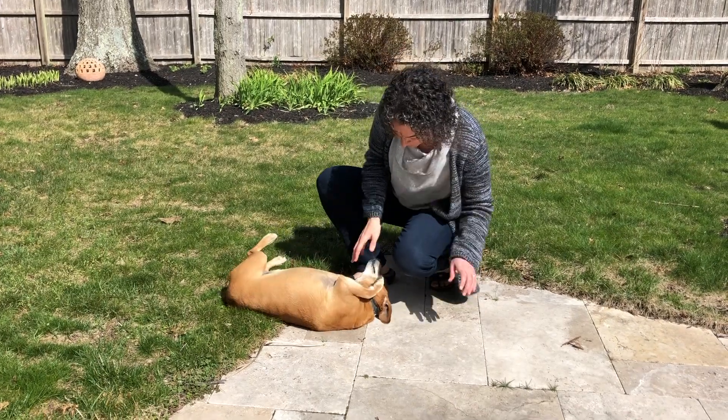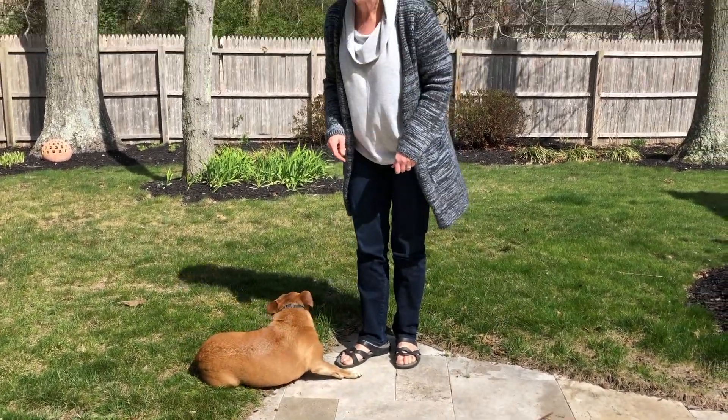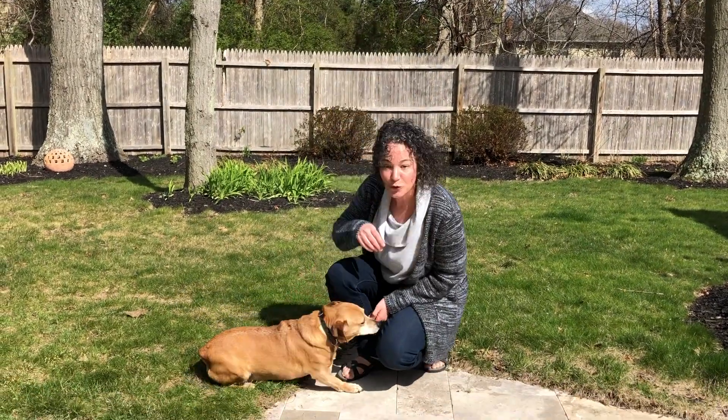This is Penny and if I can get her to sit up and be cute — maybe not. Penny, sit. She's not going to cooperate, but she's adorable and you're going to see more of her in some other videos I have made for you.